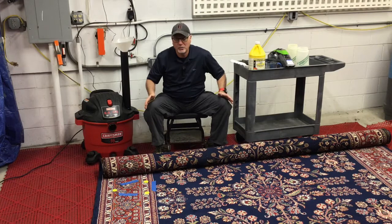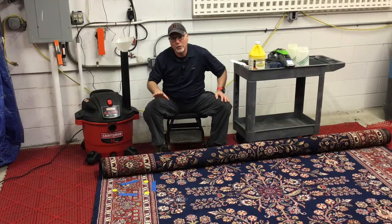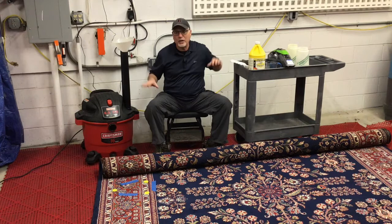What we have here is an example of a urine deposit on the rug we just looked at. It's outlined by that blue painter's tape and those three plastic chips. We're going to assume there's a urine deposit from a pet — cat or a dog, even a child. The simplicity is pretty easy to describe.